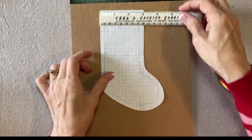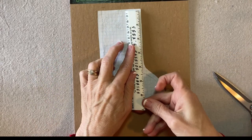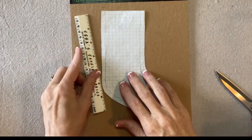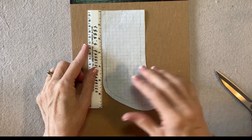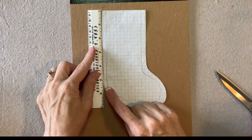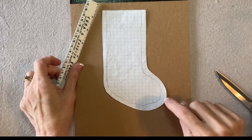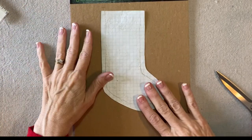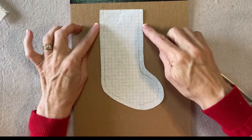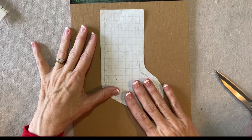It stays three inches wide. About four inches down on this side and about five and a quarter on this side, and then it just swings out to create the toe. It doesn't have to be perfect, honestly. Just keep this three inches wide — that's important for the placement of the little gnome girl.